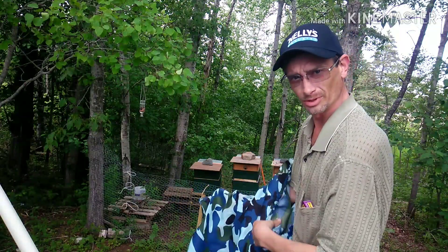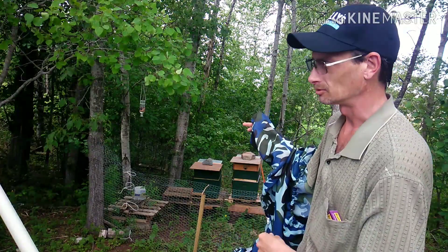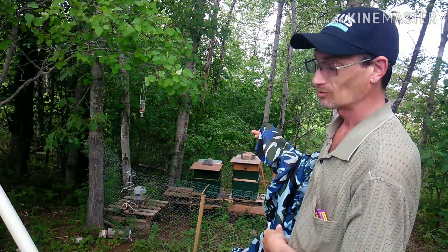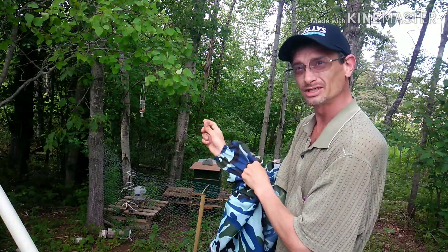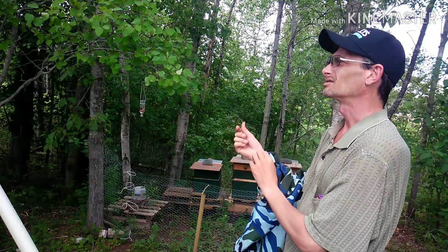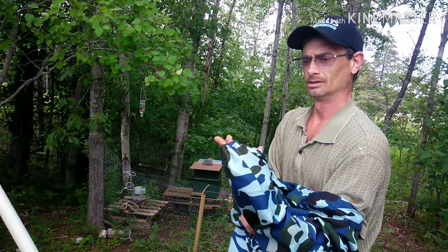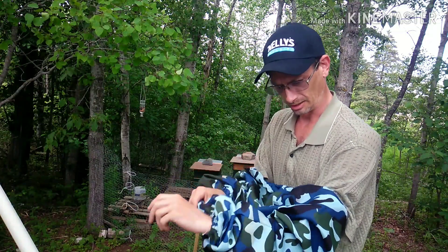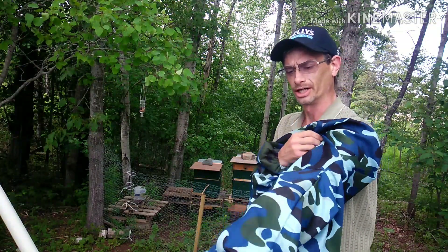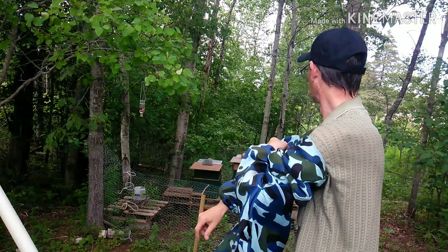On the 24th of June I went ahead and did a quick walkaway split inside the hive on the far left. I'm going to go ahead and throw a suit on. It's about 80 degrees out, kind of an overcast hazy kind of sky. The only time I wear my bee suit is when I go inside the hive. Other than that I don't need it. I'm out here pretty consistently checking on them to make sure everything is good.